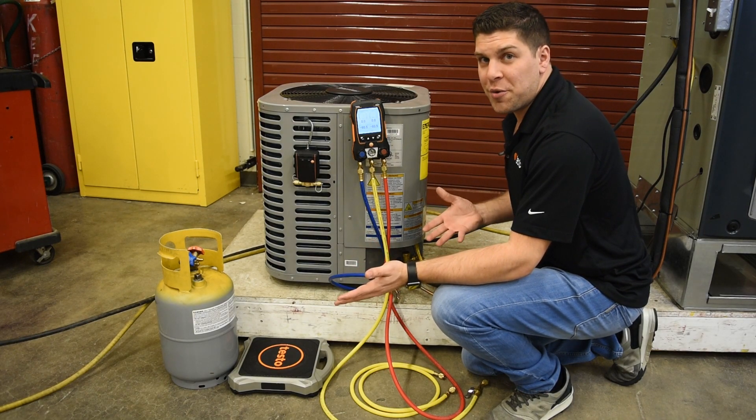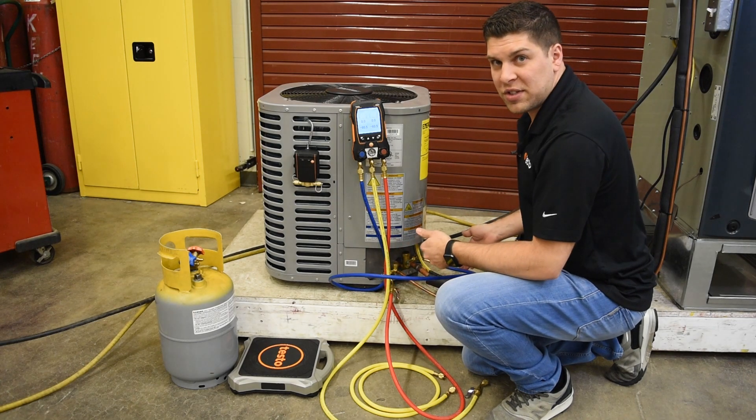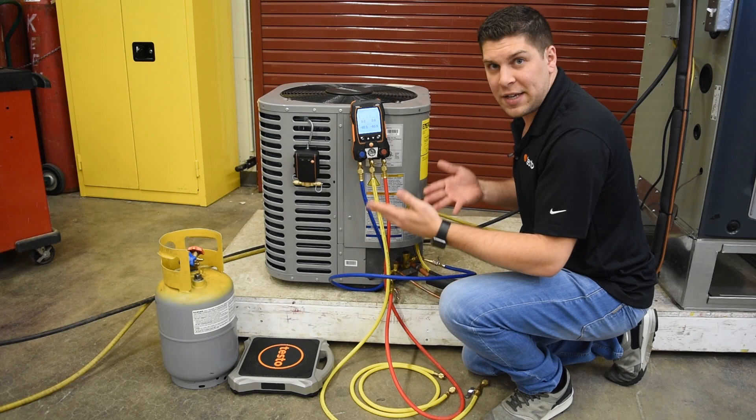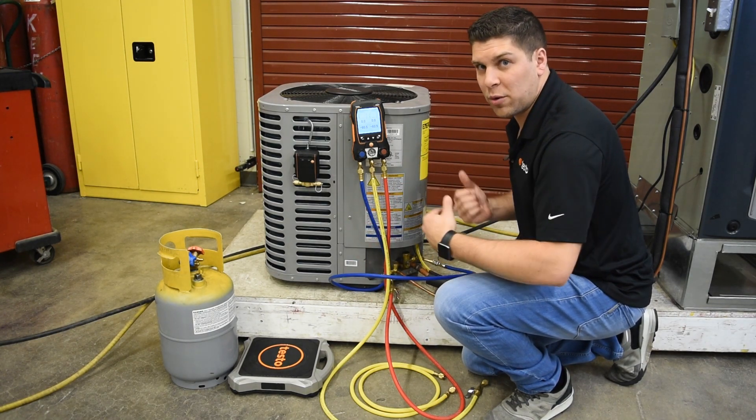We're going to show you how to connect this up. The manifold is already hooked up to the system. Next, I'm going to show you how to get the 560i and the intelligent valve for the scale and the valve to work together.